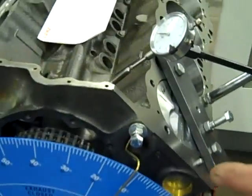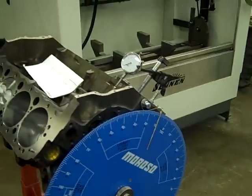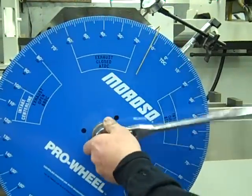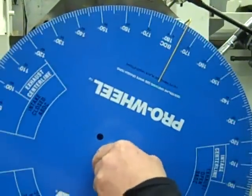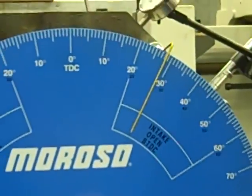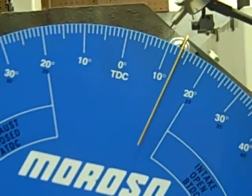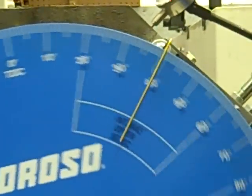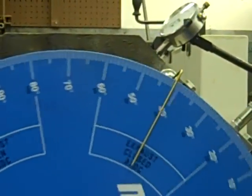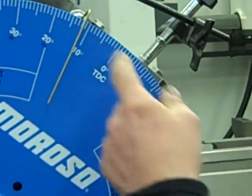The next step I'm going to do is find true top dead center. I'm going to first start out turning the engine clockwise until the number one piston bumps up against my piston stop gently. As you can see, it's at 13 degrees on my degree wheel mounted on the front of the crankshaft. Now I'm going to rotate it counterclockwise until the number one piston again comes up against my piston stop — and it stopped at about 12 degrees.